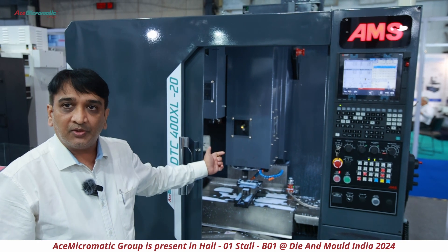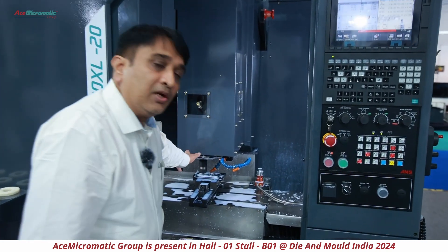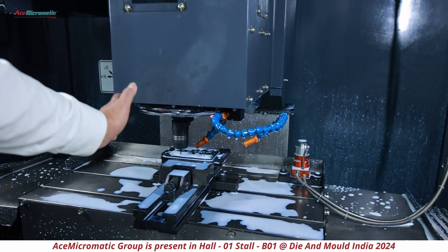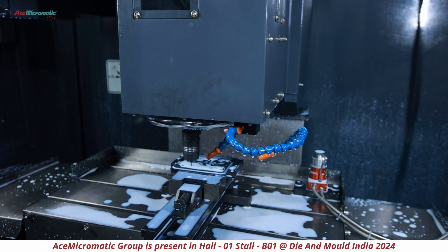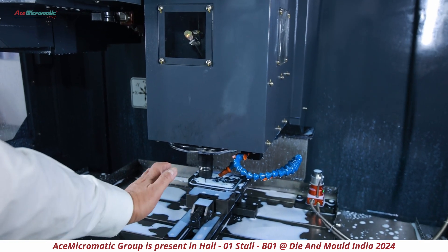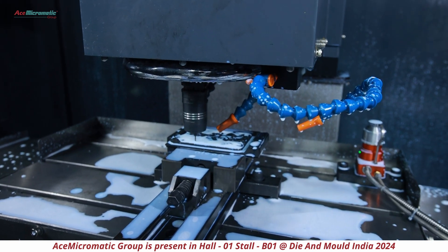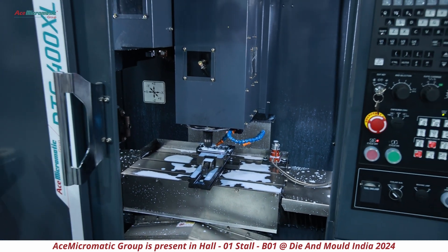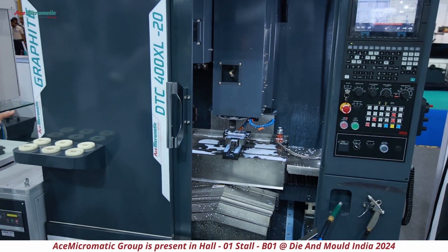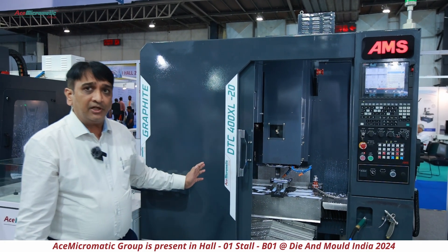It comes with a 20-tool twin arm ATC. It also comes with a screen-type coolant system where, when the coolant falls, it ensures that the graphite powder does not flow outside to any other area — it stays within the component area and is cleaned well. Chip handling has also been taken care of very well here.